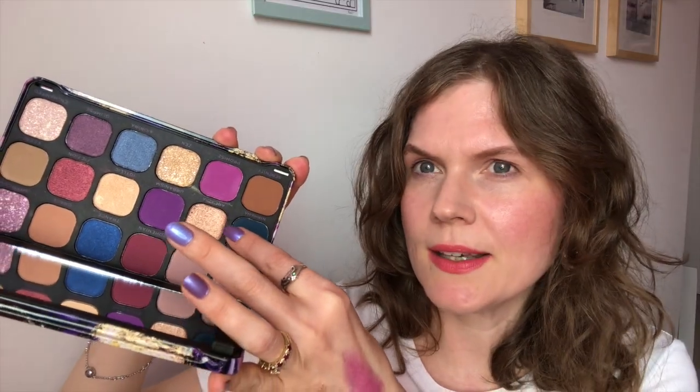The next shade comes from the Revolution Utopia palette — I have never used any of these before. The shade we're looking for is Arcadia, and it's this gold shimmer here, a sort of rose gold. Very cohesive.